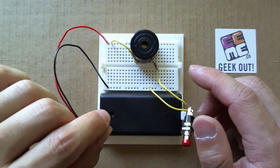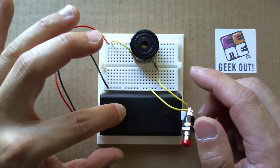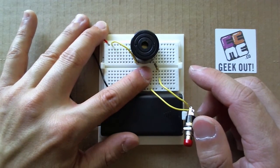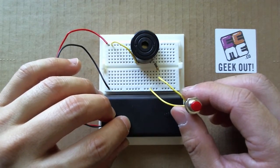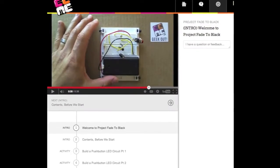As with each of our projects, it's based on the breadboard and the battery pack that we provide. We will also be using a buzzer, a resistor, a push button switch, and a couple of wires — all parts from two of our monthly project kits, Project Tentacles and Project Fade to Black.